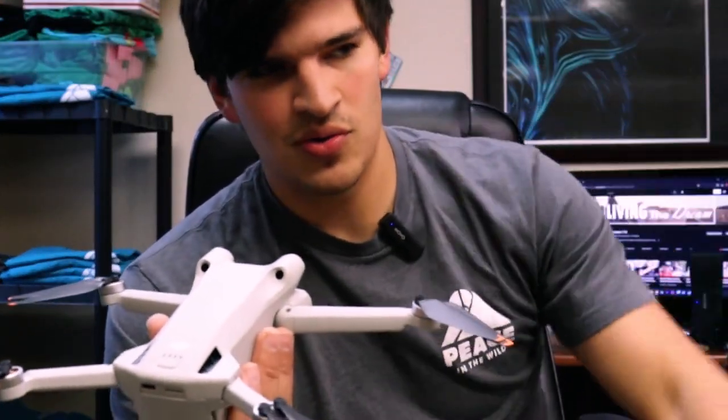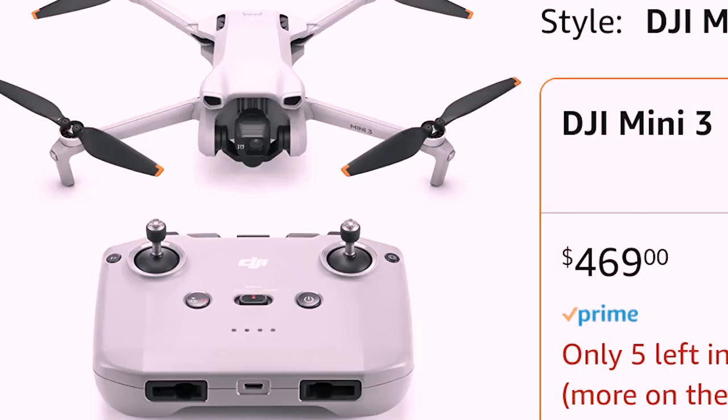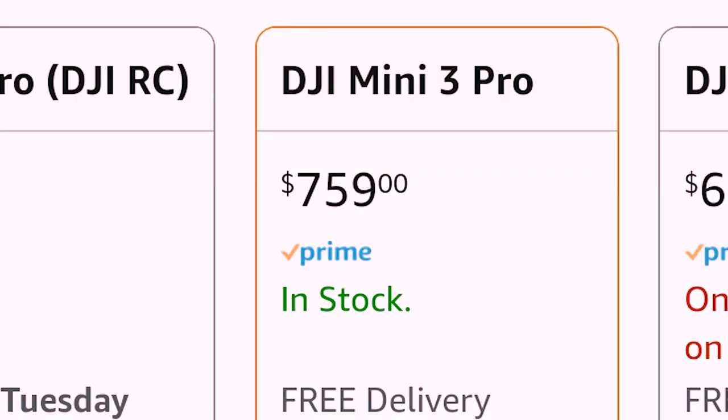You might be wondering why I chose this one — why didn't I just go with the Mini 3, or why didn't I get a bigger drone? I was actually going to do the Mini 3 because you get true vertical shooting, which I thought was really cool especially for TikTok and YouTube Shorts, plus a little extra flight time and a better camera. It's around $460–500 with this remote, or $600 with the fancy remote — and that's just the Mini 3. So I decided to go with the Mini 3 Pro instead.